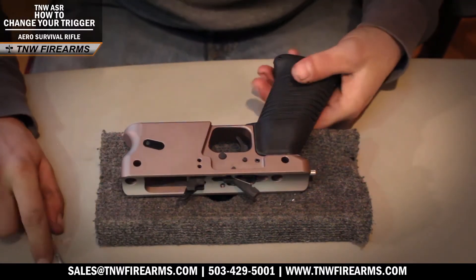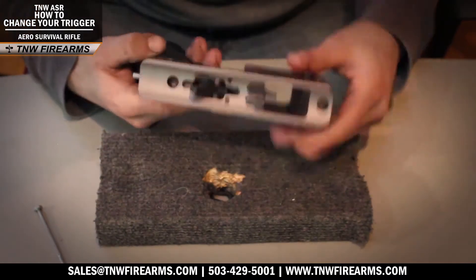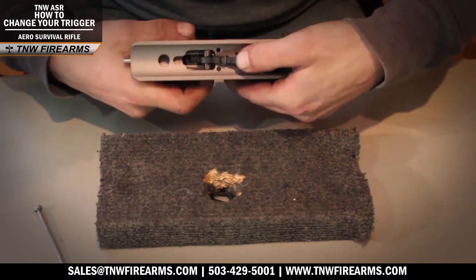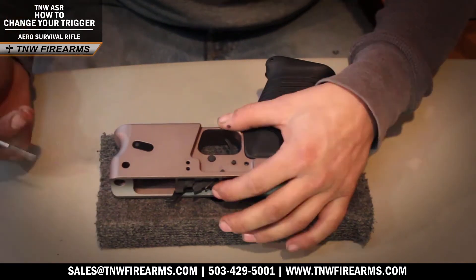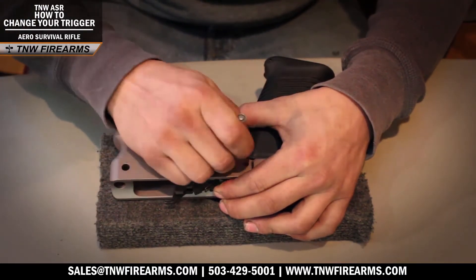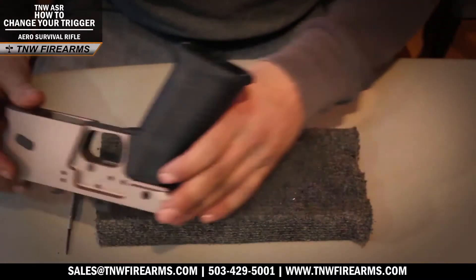Now the next step is to make sure that your hammer is resting forward, because in the firing position your hammer spring will not be able to be removed. So go ahead and rock that forward, put a little bit of pressure on it, and you can drop both of your retaining pins and everything else will kind of just fall out.